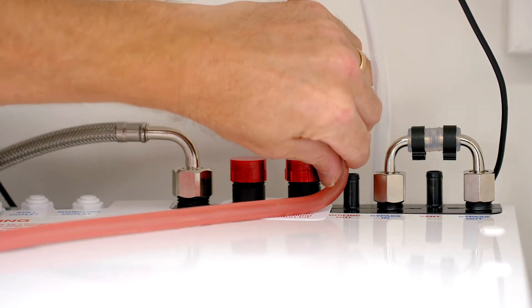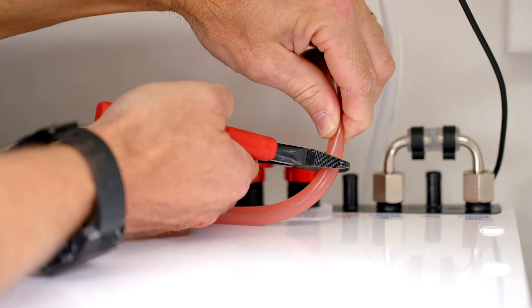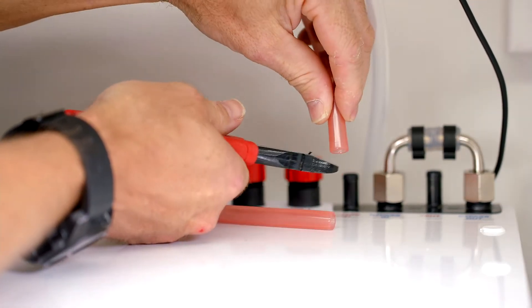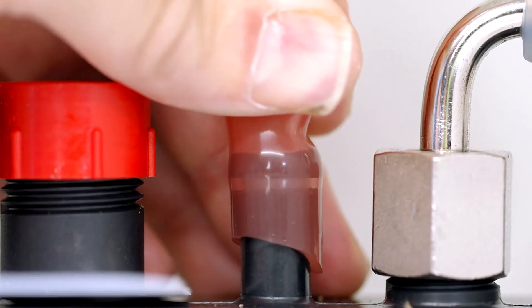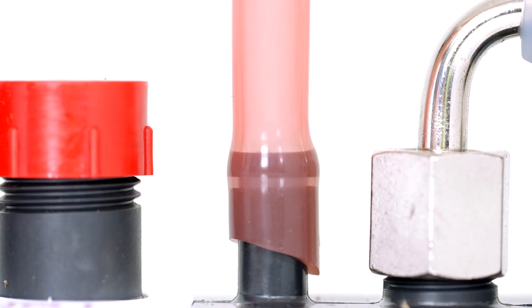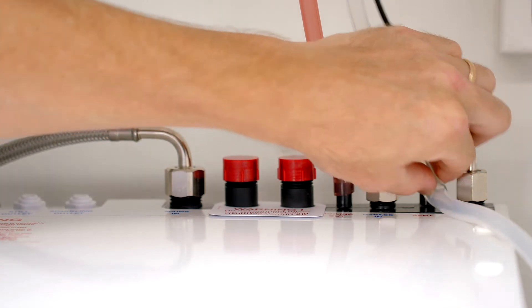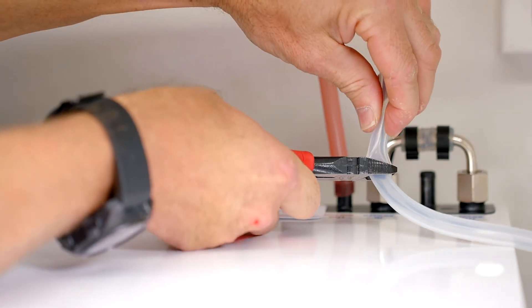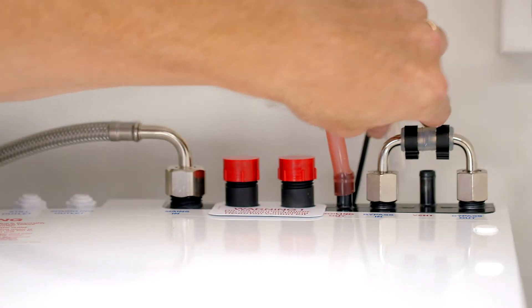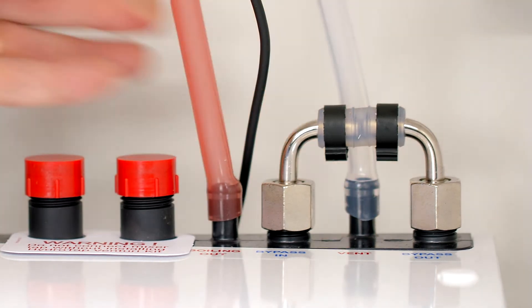Next, the hoses need to be connected to the command center. The red silicon hose is for boiling water out. You need to have constant fall from the tap to the command center. Measure and cut the silicon hoses to length. Then push the silicon hose onto the nib so that at least 15mm of the nib is covered by the hose. No cable ties or clamps are required, as the silicon hose will hold itself to the nib. Do the same with the clear silicon hose for the vent connection.